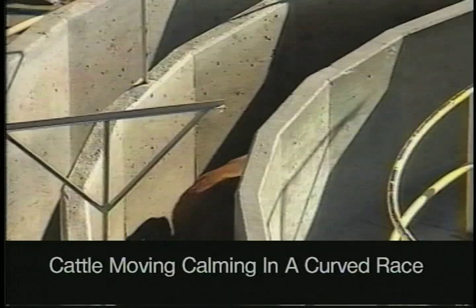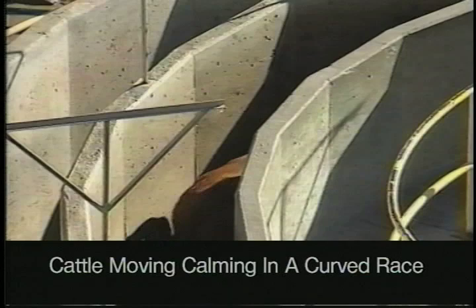One of the reasons why a curved race works better is because as the animals come around the curve, they think they're going back to where they came from. Notice that we've got solid sides on this shoot — that's really important.